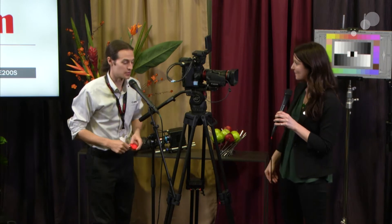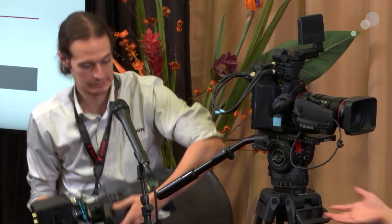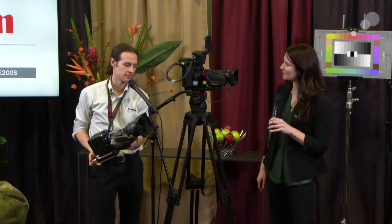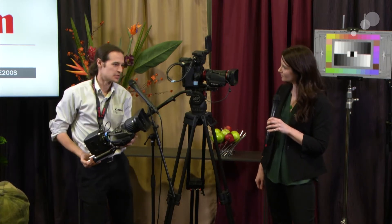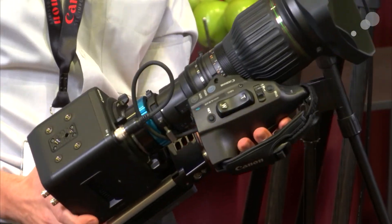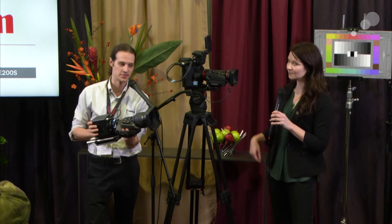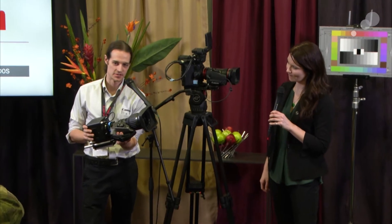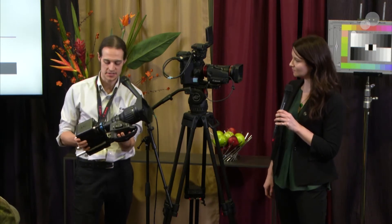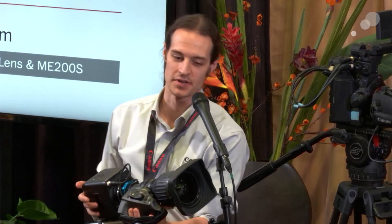At NAB we're introducing another new camera: the ME200. It's the baby brother to the ME20 announced last year. The ME20 was a full-frame sensor ISO 4.5 million camera — a really unique, multipurpose camera. The ME200 has a Super 35mm sensor with a top ISO performance of 204,000 and full dual pixel autofocus. Given the size of the body, you can throw on a Canon lens, use autofocus, and stick it in small or hard-to-reach places.